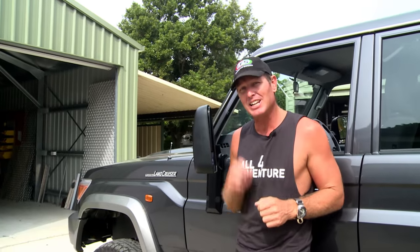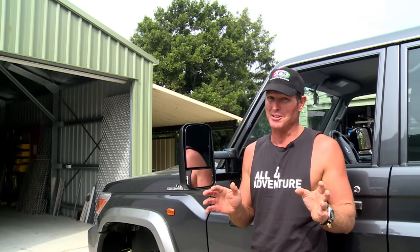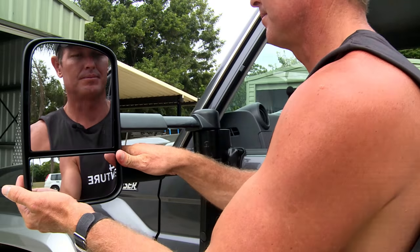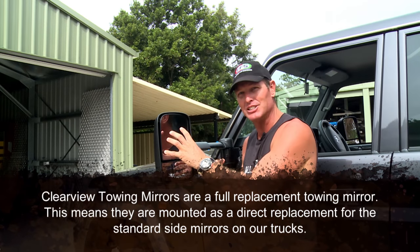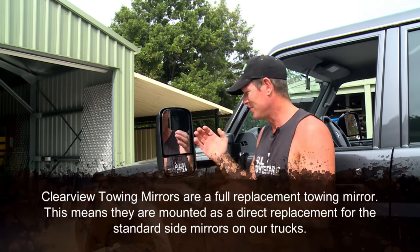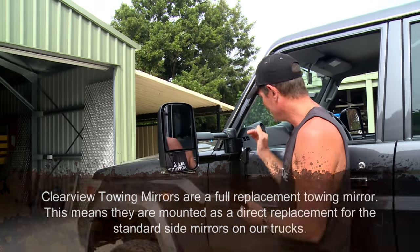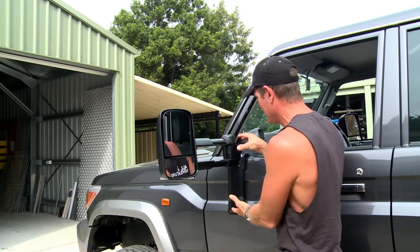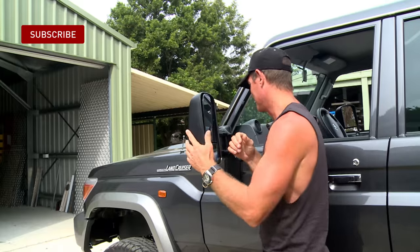Another feature we've done on this truck is installing the Clearview mirrors. These have got to be the best mirrors on the market as far as I'm concerned. Without them it was almost like you were driving blind. If you're towing gear you can slide them right out — they're fully adjustable and electric, using the same electrics already in your vehicle. To fit the 79, you can see they've got this massive big frame — they're as tough as nails. Simon's going to be impressed about that one.